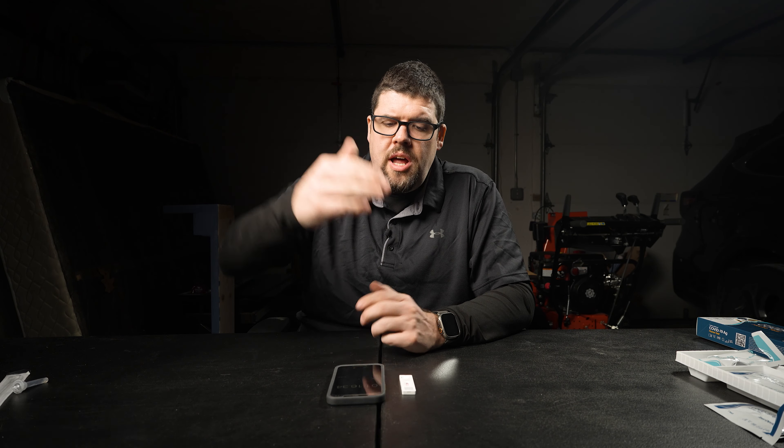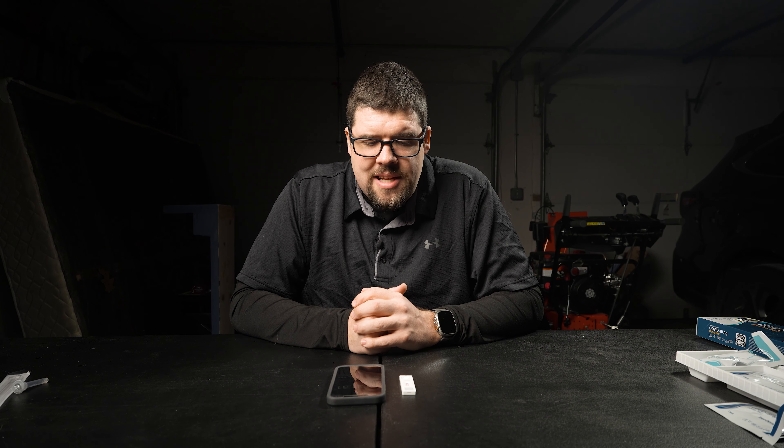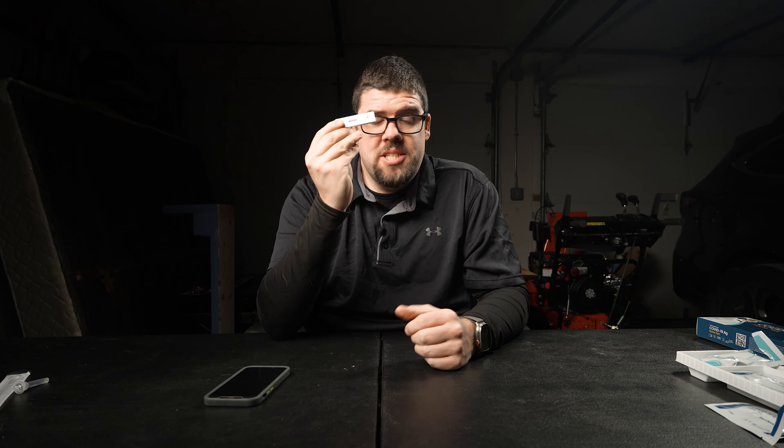On the box it says it's going to take 15 minutes to get test results. I'm not even in one minute yet and I can see that I have a T — so this is an awesome test because I'm getting really fast results. Now I'm waiting for the control to show a line. You want the C to also have a line because that is telling you you do not have a faulty test. Liquid's slowly moving up. We're at one minute and 20 seconds, passing by the C now. I see a faint line on the C — so this is a solid test. It worked. We are one minute 40 seconds. That was a fast test.